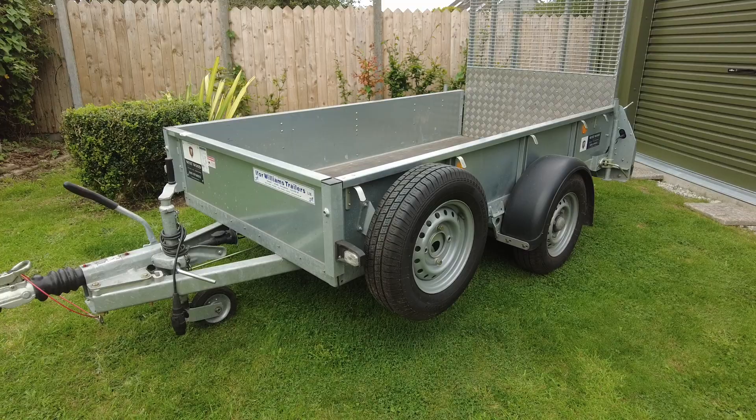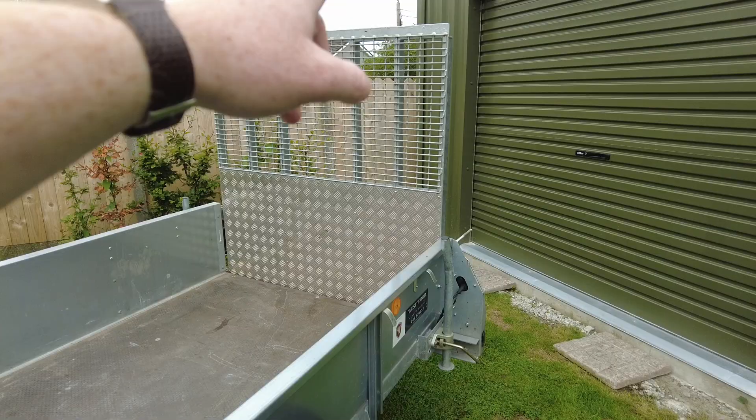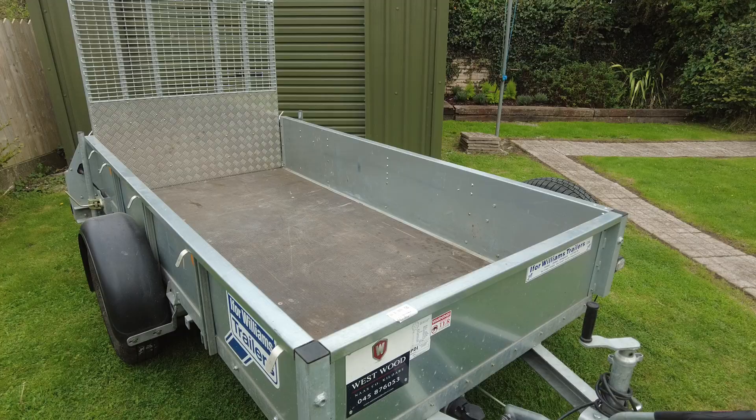That is the overall walk-around video of the Ivor Williams GD84. Very happy and pleased with the build quality and the overall spec. In terms of optional extras, you can get mesh sides that go all the way around, matching up with the height of the optional ramp on the back. You can also upgrade the floor for longer lasting use, and you can get a cover for the full mesh frame to fully enclose it and keep it more weather tight.